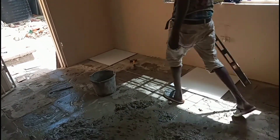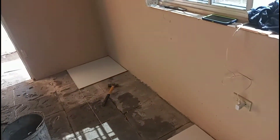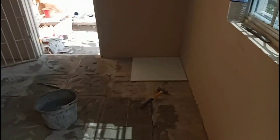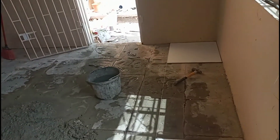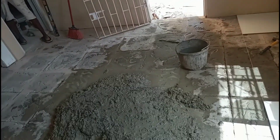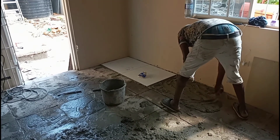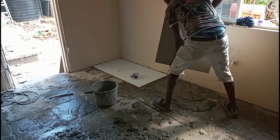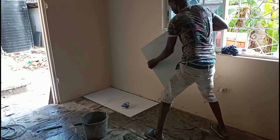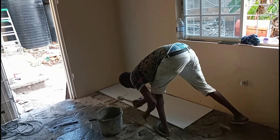So let's see how he is going to start. Right now you are going to remove that tile from there and then you are going to start putting some thinset and come down. So that is what we have done — that is how it has been done guys.